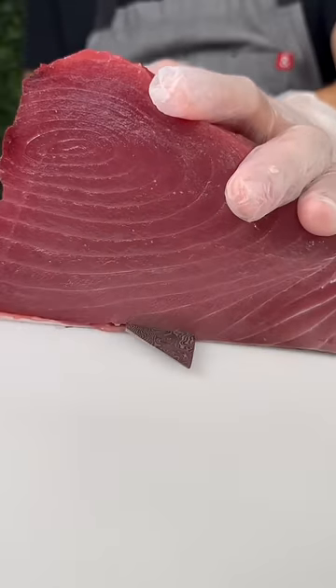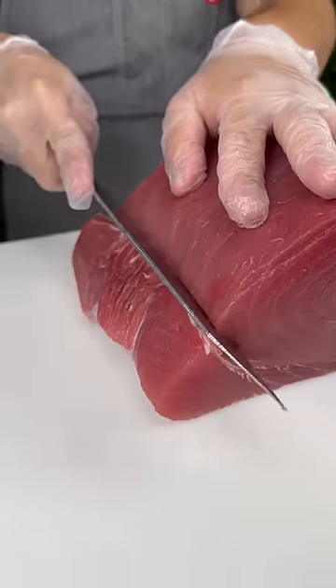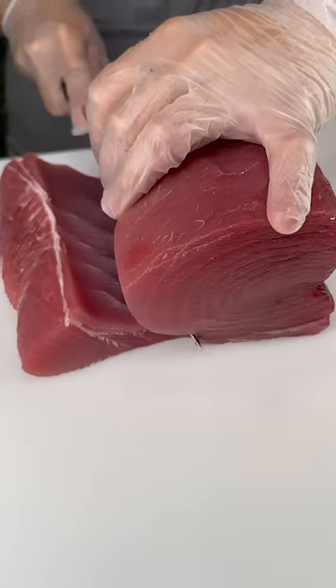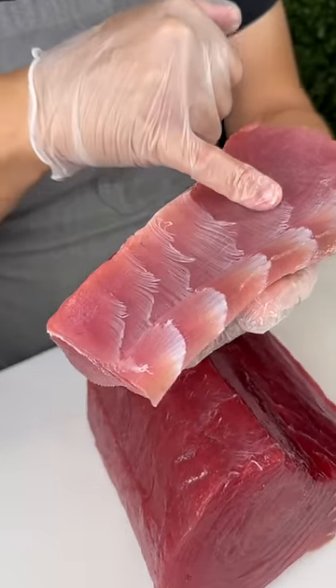Then we'll practice our knife skills by removing the skin. Clean work, chef. We also remove this piece — these are connective tissues that are often hard to eat, so we'll actually scrape this and use it for spicy tuna instead.